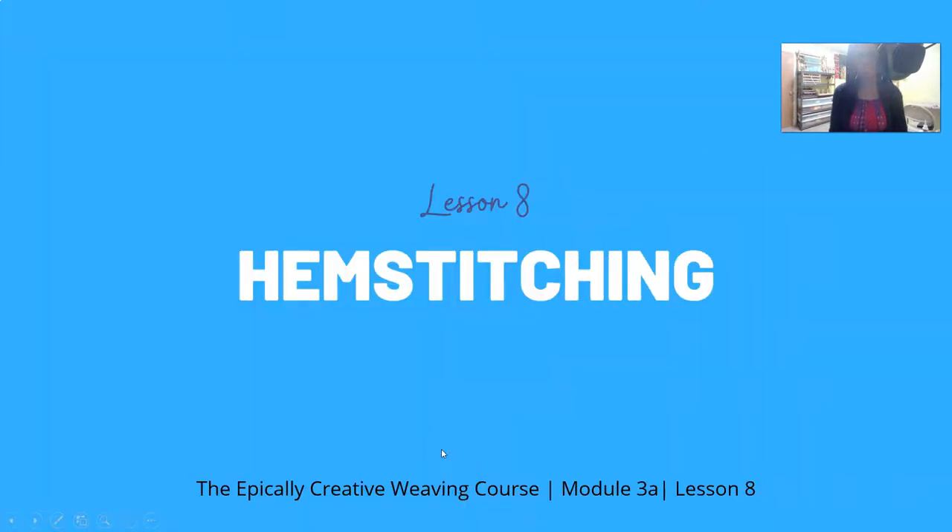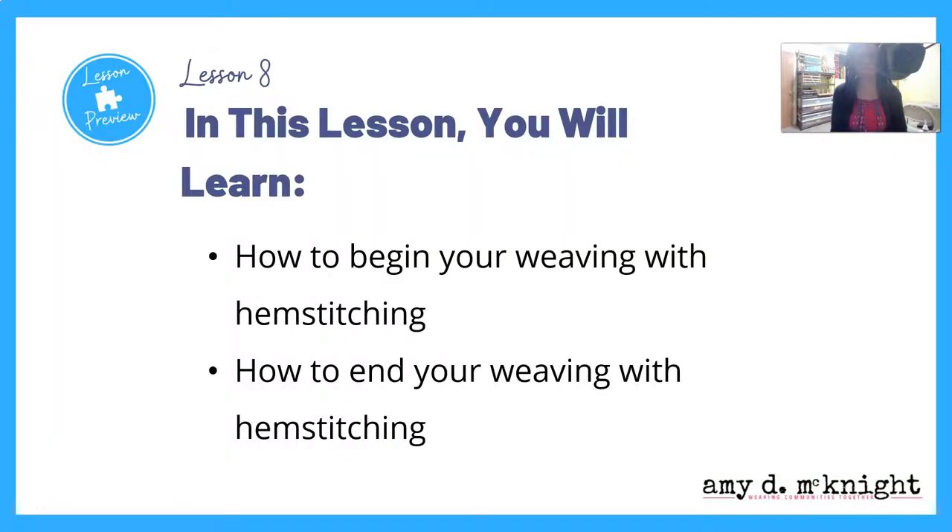Hello y'all and welcome. We are in lesson eight, Hem Stitching. This is the Epically Creative Weaving Course, Module 3A.